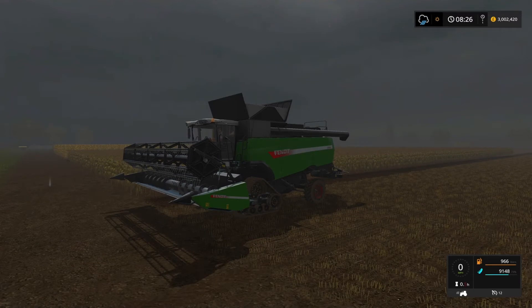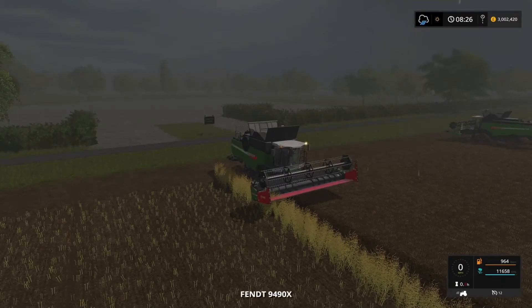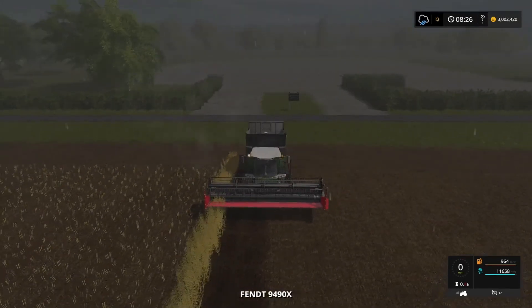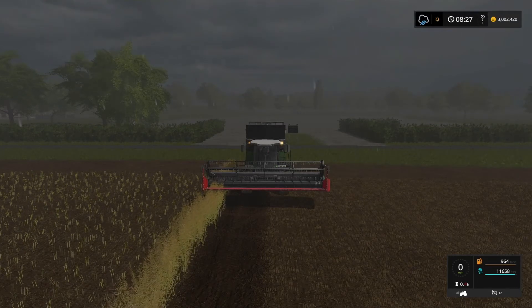For soya beans we got 9148. For the canola, for some reason it left a little strip and it started to rain, so we're not going to be able to finish that one off — which is typical. But compared to the other yields it was exactly the same, so yeah, on all of them.